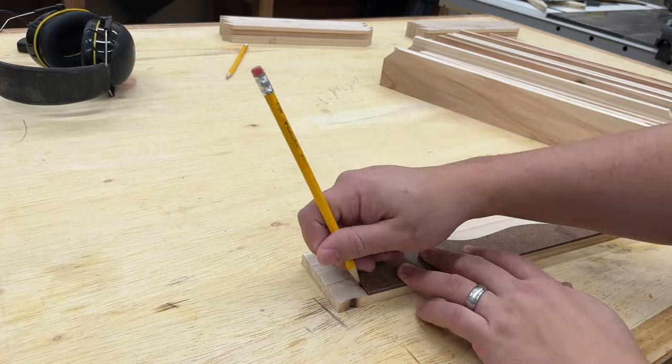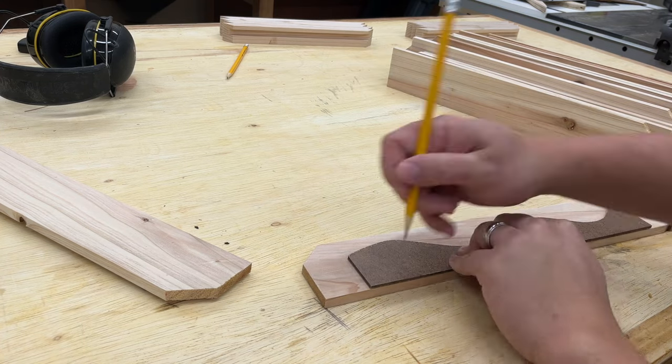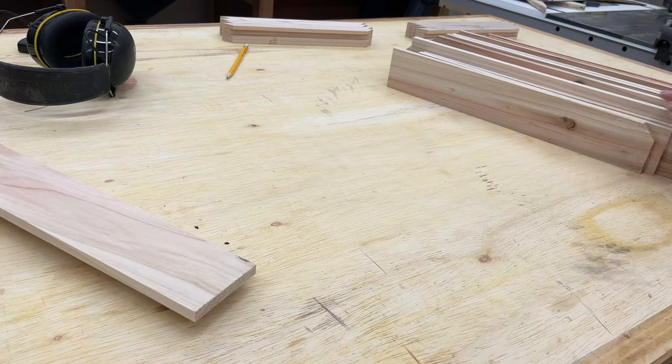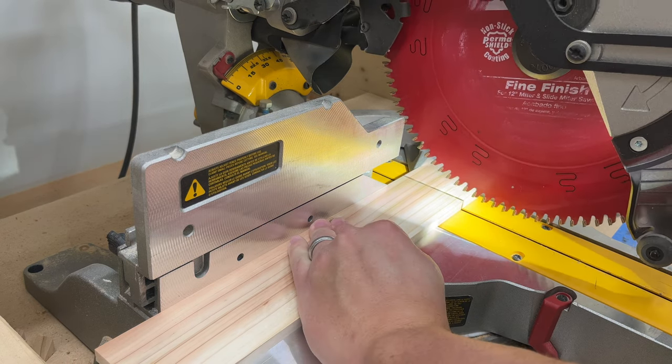After that I'm using the templates on the boards themselves to figure out the best placement on the boards to avoid any knot holes or any undesirable grain. After everything's been marked out I can cut off the ends and get the boards down to their final size.